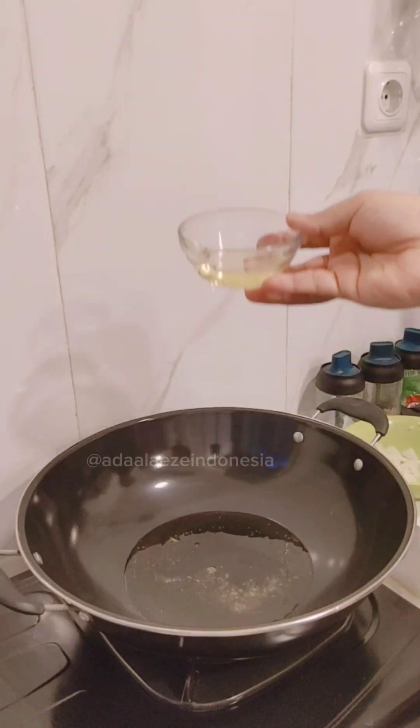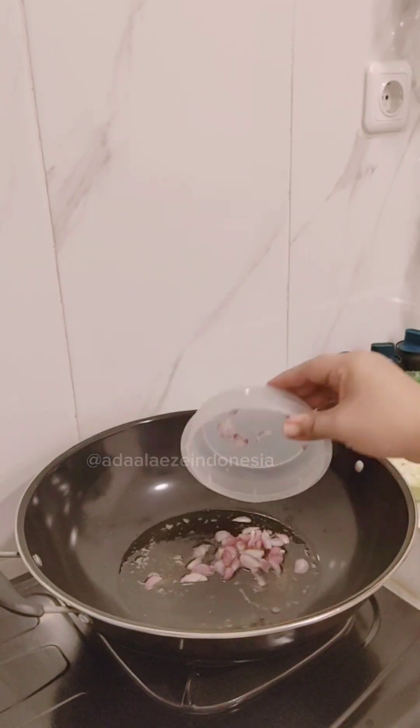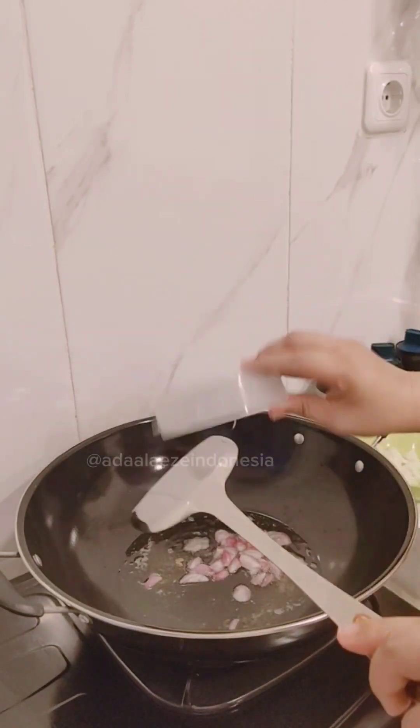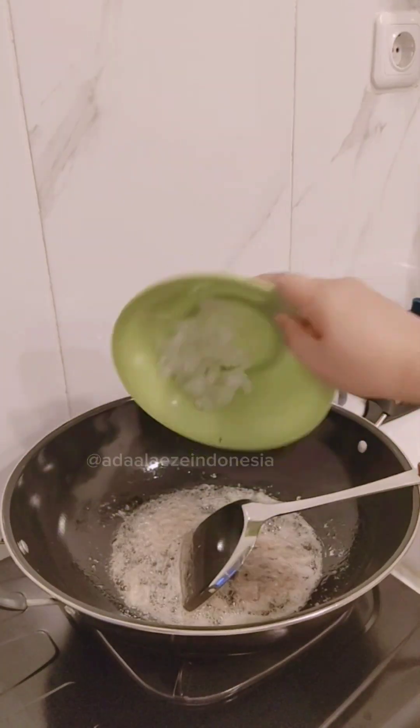First of all, I put the oil into the pot, waiting till it's hot. Then I put the shallots inside and fry till half dry. Smells good!